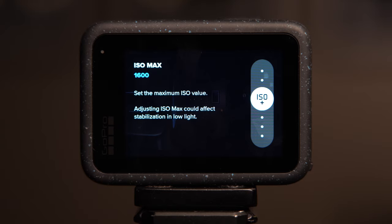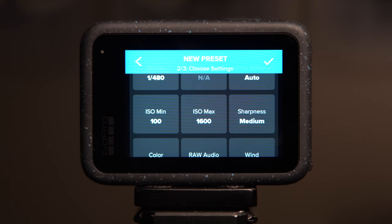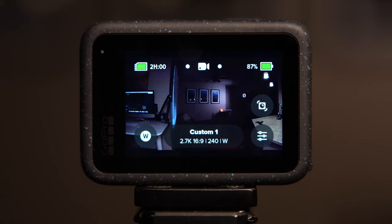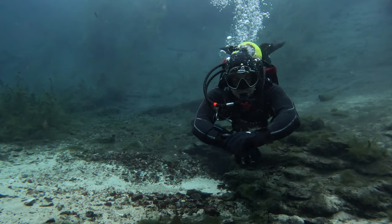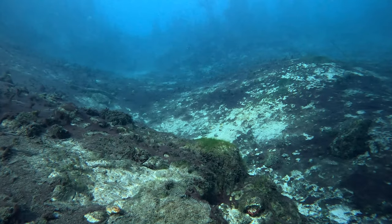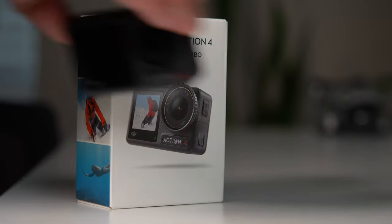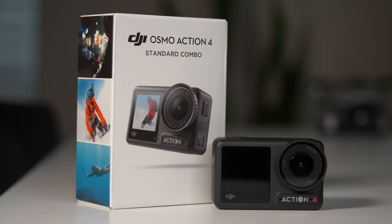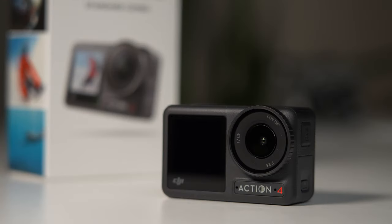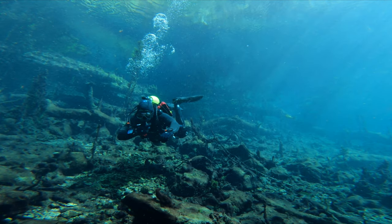So now we've covered all the settings and created three different profiles — it's time for the fun part. Let's take this GoPro underwater and show you exactly what this footage can look like when you shoot in these different perspectives and put them together in a sequence. As soon as I complete that video I'm going to post it right here. And if you want to learn more about an alternative to the GoPro Hero 12, take a look at the video I made about the DJI Osmo Action 4. Be sure to subscribe for similar content.